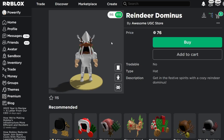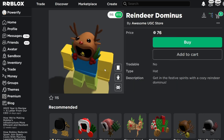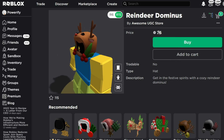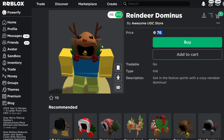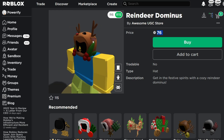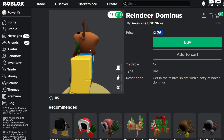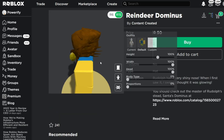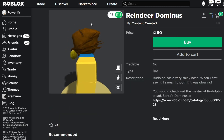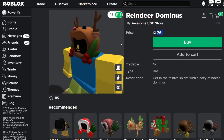Here is the second Reindeer Dominus — 76 Robux. This one is a lot more to what I was talking about, but there are a few problems here. The hood has a weird shape, in my opinion. I think the Dominus shape should look something like this on here — it just looks a little weird.